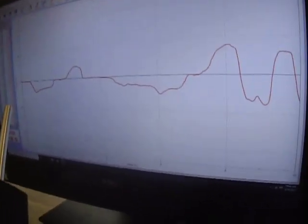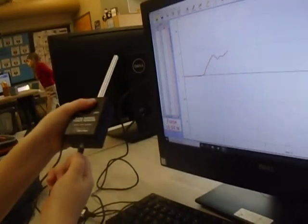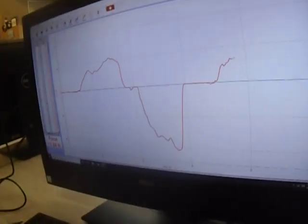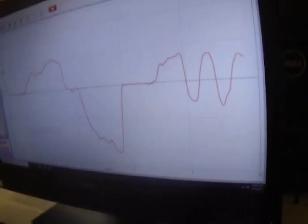This is how you use a dual range force sensor. You pull on it to make it go up, you push on it to make it go down, and you can make little shapes with it. Like I just made a W.